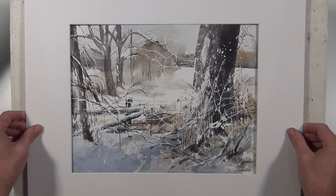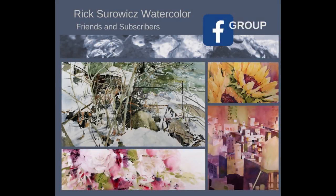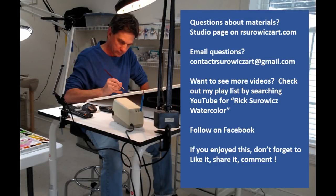I'm going to put a mat on this to get a good look at it — and there's my painting, Fence Line. I hope you enjoy this and want to give it a try. It's a fairly simple composition without a lot of drawing, just some large major shapes, and you can experiment with some of the texture and techniques to create this interesting winter scene. Check out Rick Serwitz Watercolor Friends and Subscribers on Facebook, and if you have questions about my materials, go to the studio page at rserwitzart.com — you can also sign up for my newsletter there.